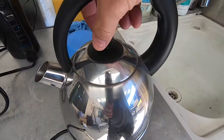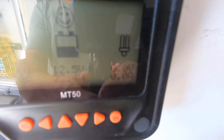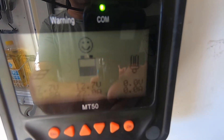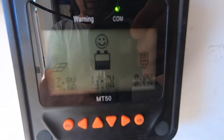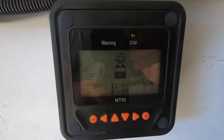The jug's coming up to the boil — 12.1 volts. Just be mindful: they do chew the power. You will need a good solar setup and battery setup to keep the power up to it, because they really do draw a lot.